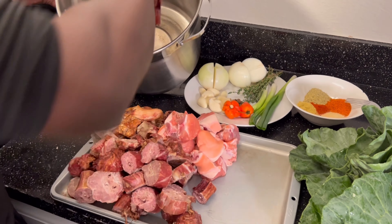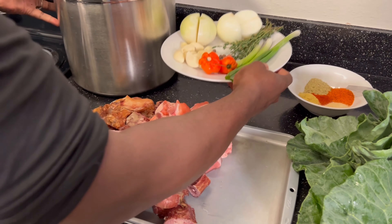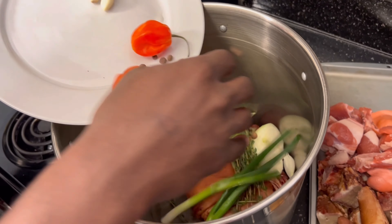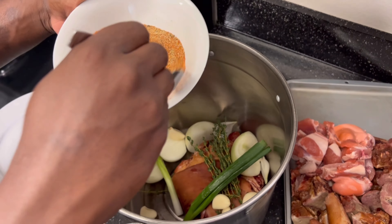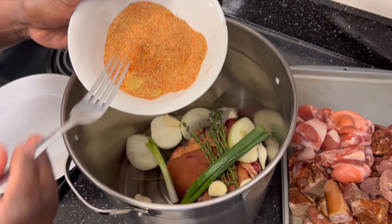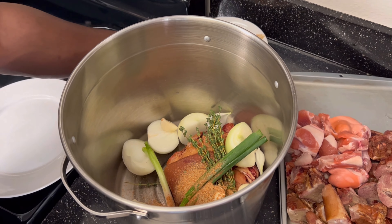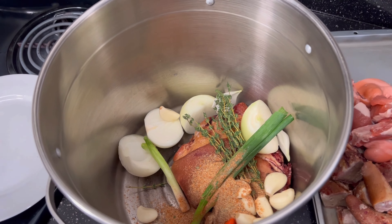To get started, first order of business we're gonna put these hocks to boil for at least an hour and a half, because they take longer to cook. We're gonna go ahead and put all of this in the pot and mix that up — always mix your seasoning together before you spread it. We're not gonna put all of it in, just a little bit right now to kind of get that going. Last but not least, we're gonna go ahead and throw some water on this.